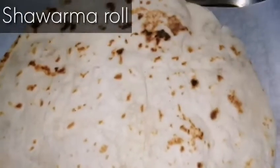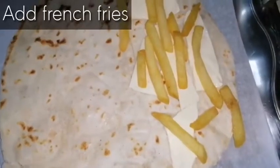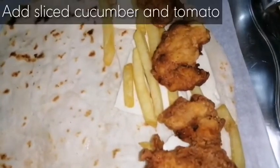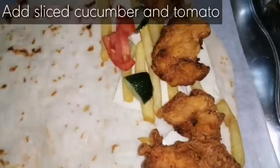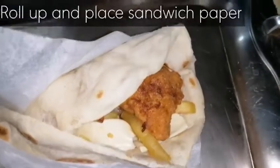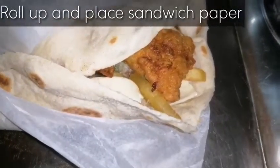Then we will take one shawarma roll. In that we will add a cheese slice, then some french fries, then sliced cucumber and tomatoes. Then we will roll it up, place it in a sandwich paper, and close it.